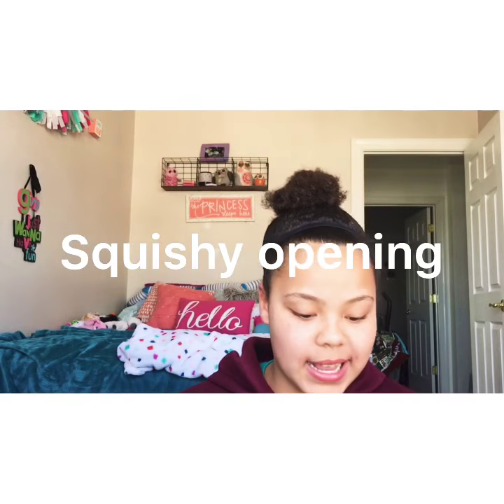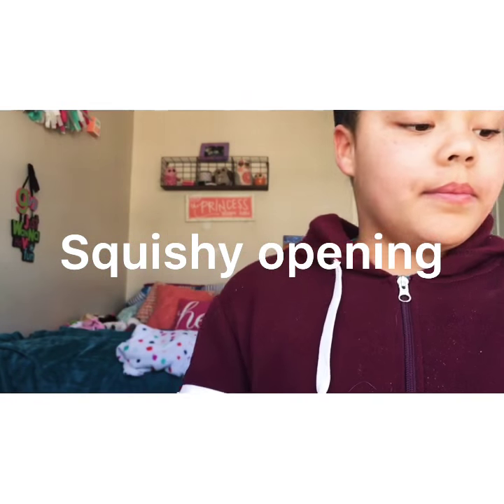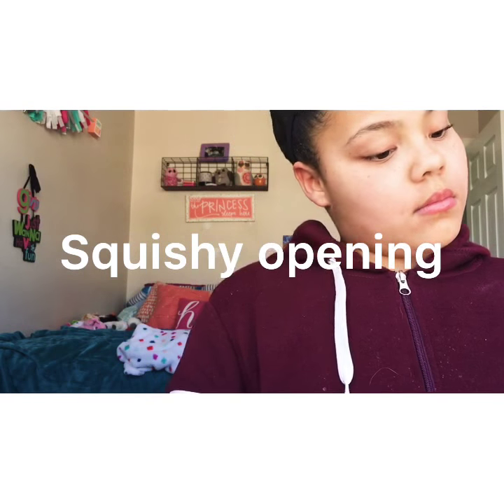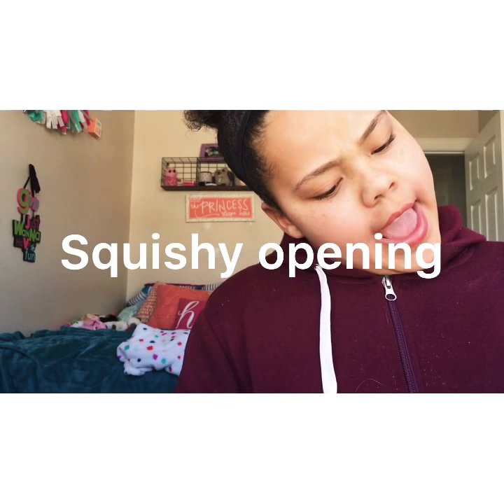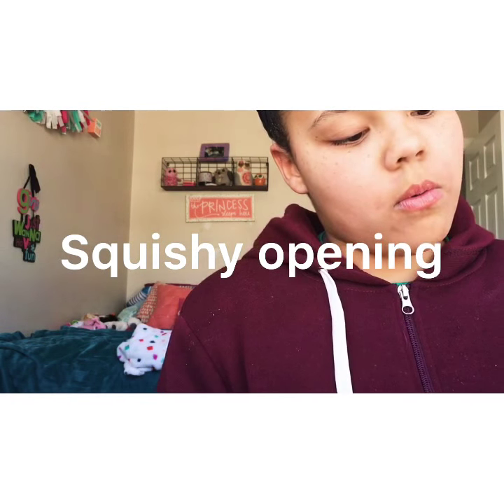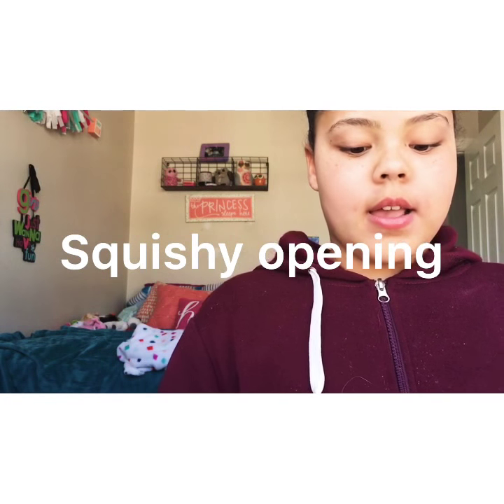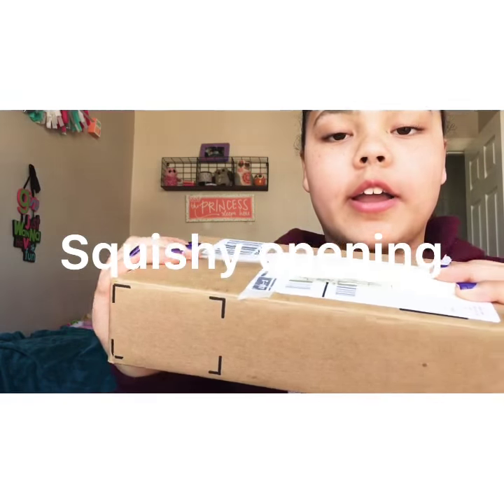This package is actually from Amazon. I believe it might be AO — no, it's from Amazon. Yeah, so this packaging is from Amazon, that's where I got it from.